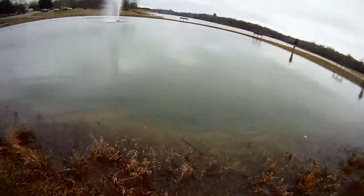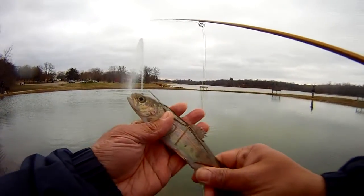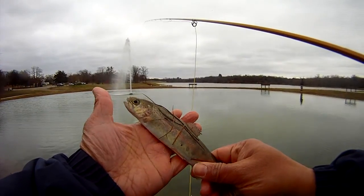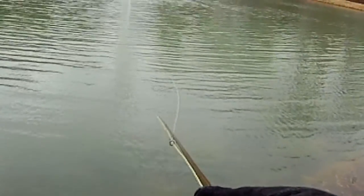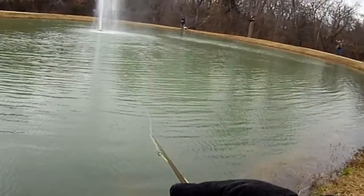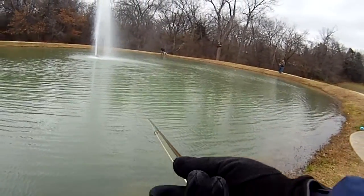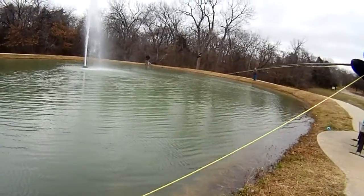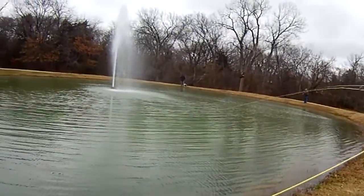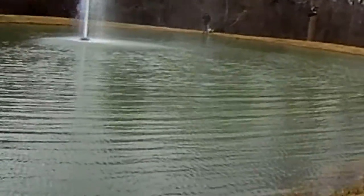It's a very slow retrieve. I see a slight twitch in the line, and next thing you know, we're setting the hook. Unfortunately, it took us a while to figure out what the pattern was. We tried different retrieves, indicators, different flies, and we finally figured it out — one that we had found out how to use about five years ago when we fished this pond on a similar cold and windy day.